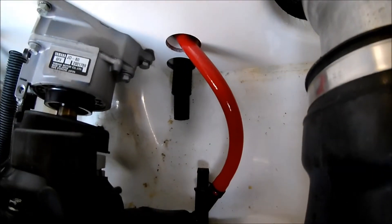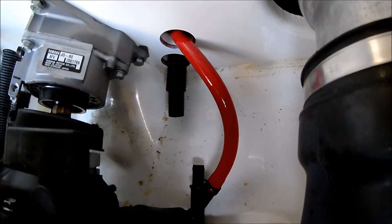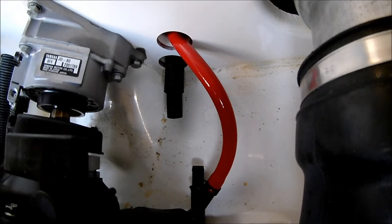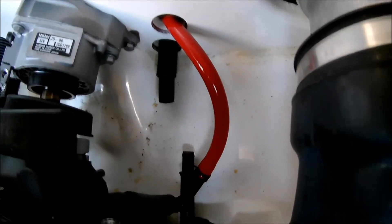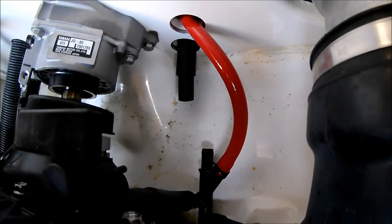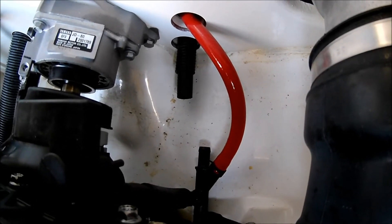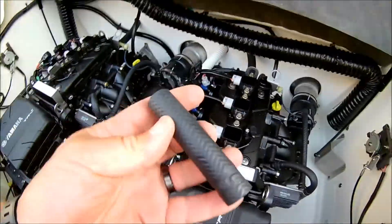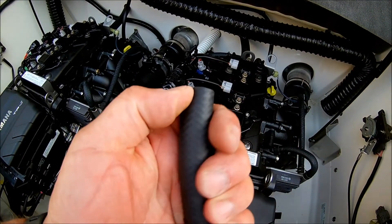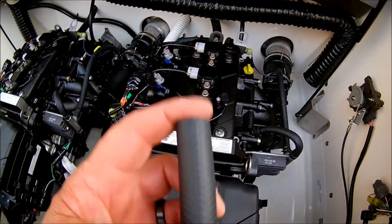I cut off roughly four inches of hose. On the first side I actually cut off more than that and nearly had a problem — I needed two people, someone inside and outside, to hold the hose to push it back on. If you leave a little bit more hose sticking out you have something to hang onto when putting the valve in. Also, putting a little dish soap on it helps with sliding the hoses back on.